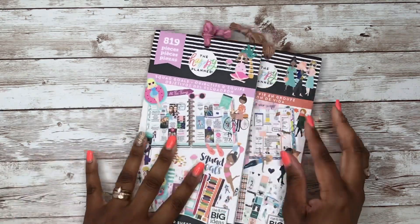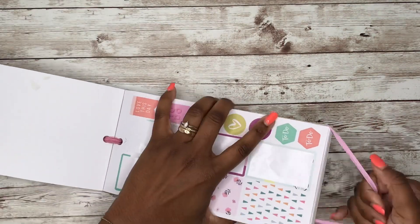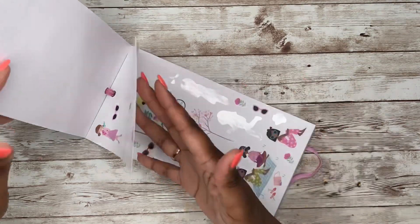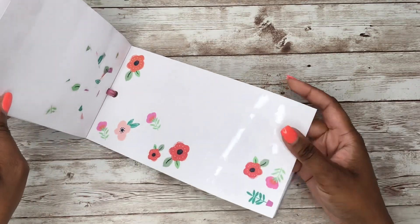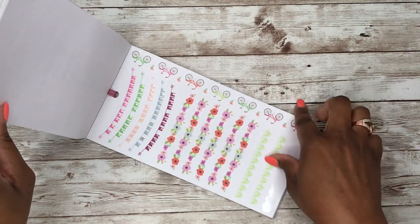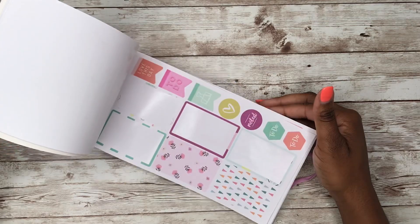Next we have two of my favorite sticker books. First is Squad Goals — this one is a little used, which shows how much I love it. Look at those colors, look at these girls. You've got flowers, bikes, grass, weekend banners — a little bit of fall toward the end but overall a great spring book. Squad Goals is definitely a favorite.